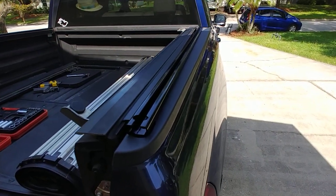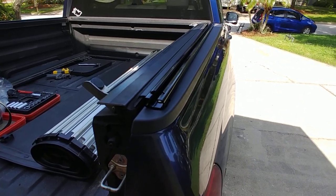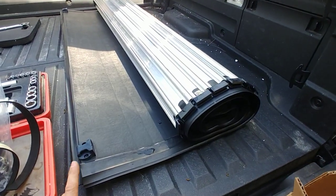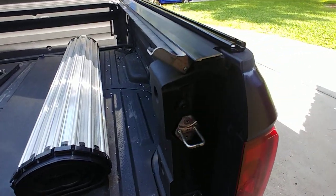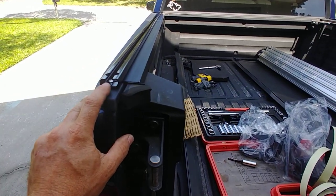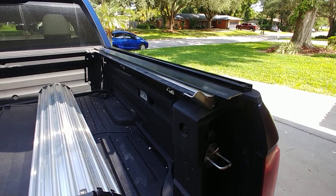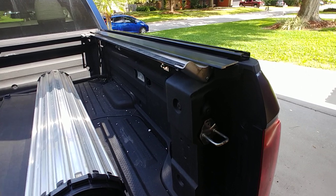Hey YouTubers, this is a P3000 from Ventec video installation on a 2018 Honda Ridgeline. I already own the revolver rack from BackIndustry and the two are supposed to go together. So far so good. I installed one side here on the left and it seems like it is working, so I'll give you a little bit of instructions on the right side as I learned a few things during the left side installation.